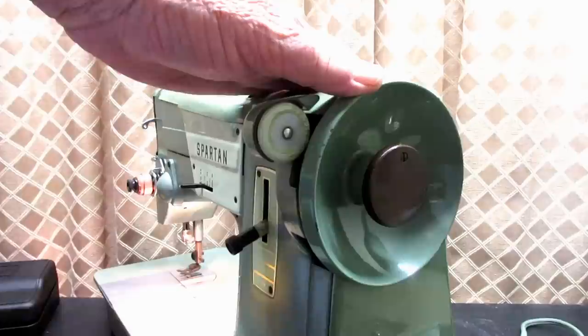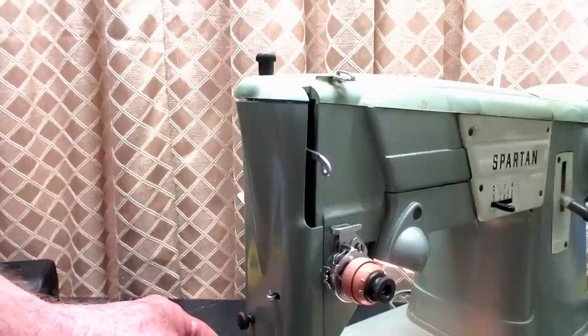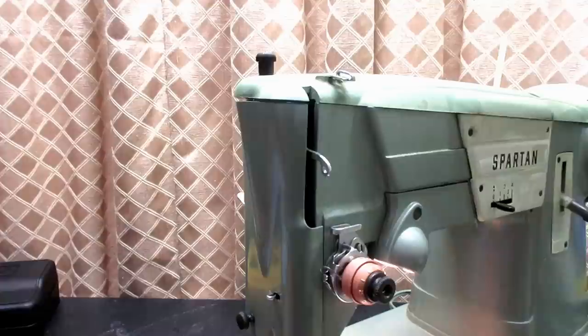On the back, the very common stop motion knob is not chrome — it's blackened. And the nose plate has a thumb screw for access, and it's blackened. The presser foot thumb screw is blackened, as well as the presser foot itself is blackened.